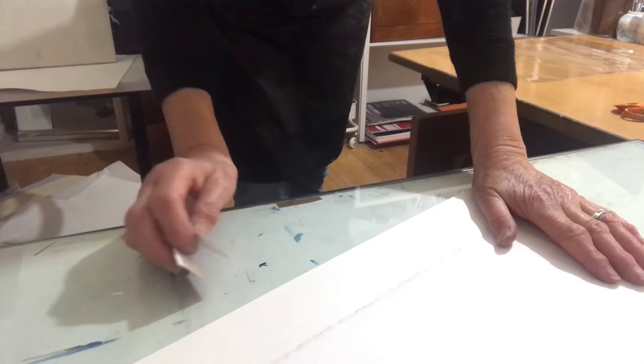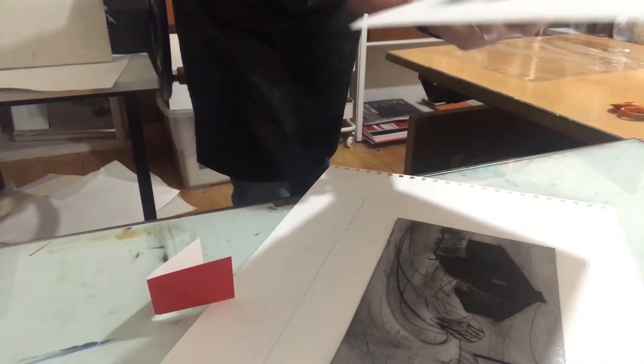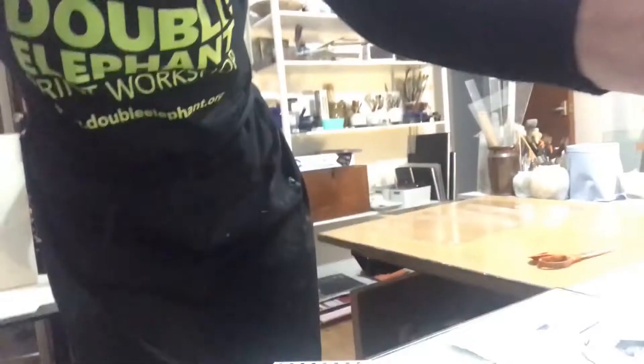See me peel it off — that's the magical bit, I hope. Just be very careful not to shift it. This process has been going on for hundreds of years really, so let's have a look. Let's peel that back — and there's the print.